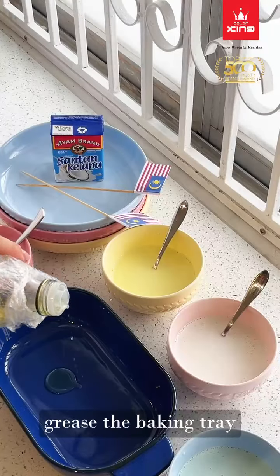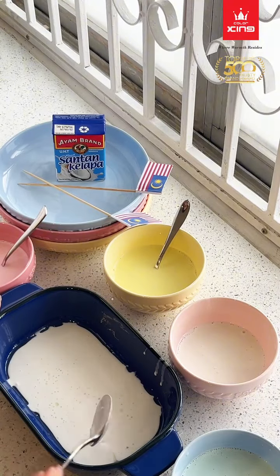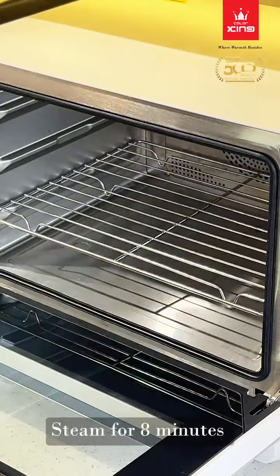Grease the baking tray. Pour the white batter as the first layer. Steam for 8 minutes.